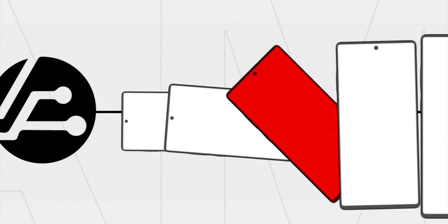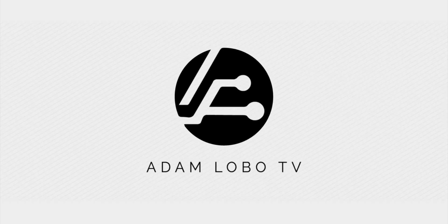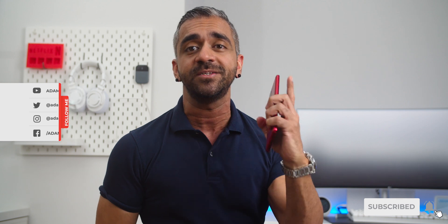In this video, I will give you an in-depth review of the brand new Samsung Galaxy Note 10 Lite, so keep watching! Hey, what's up guys, Adam Lobo here and you're watching Adam Lobo TV. If you guys are new, hello and welcome! Do consider subscribing to my channel as I release videos at least twice a week, sometimes three times a week. And if you're returning as a subscriber, welcome back my friends!